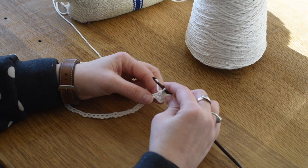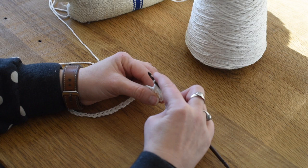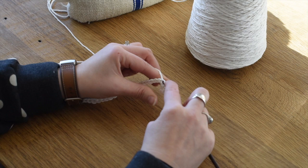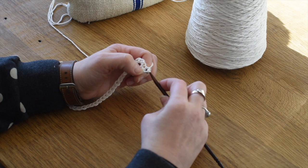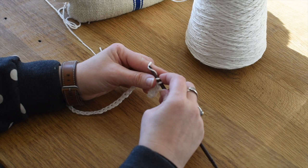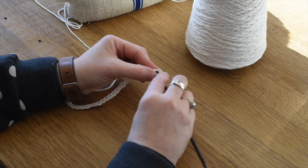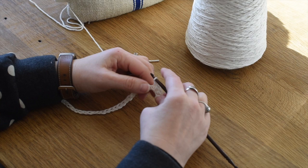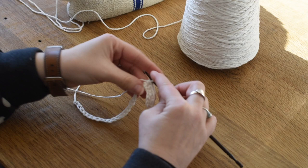We're going to repeat that - insert the hook, pull it through, yarn over and pull through the two loops. Work into the next chain, same deal. One thing with this four-ply yarn, it's easy to get the hook caught into one of the plies, so just be mindful of that. If that happens or you mess up the stitch, it's totally fine - you can just unravel it and start again. We're going to work into all of the chains and we'll end up with 30 single crochet stitches because we skipped the first two.